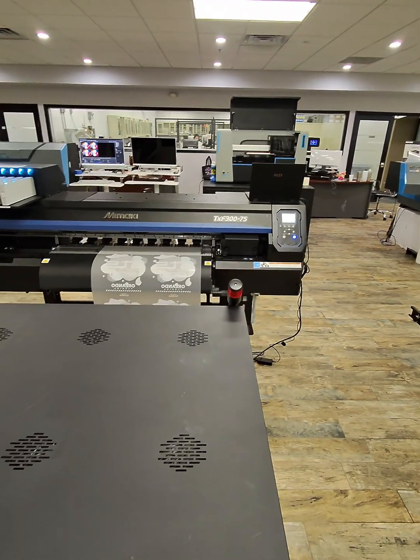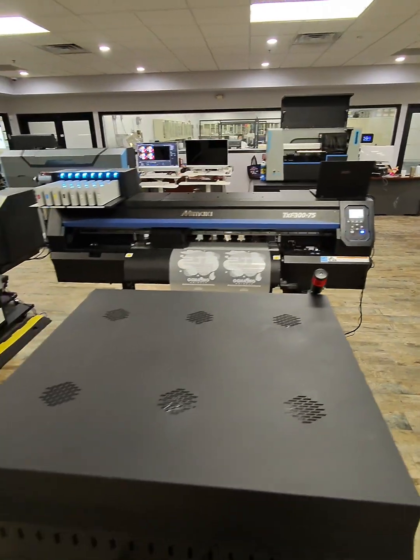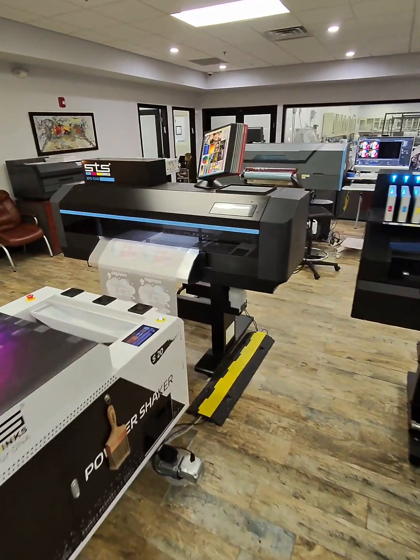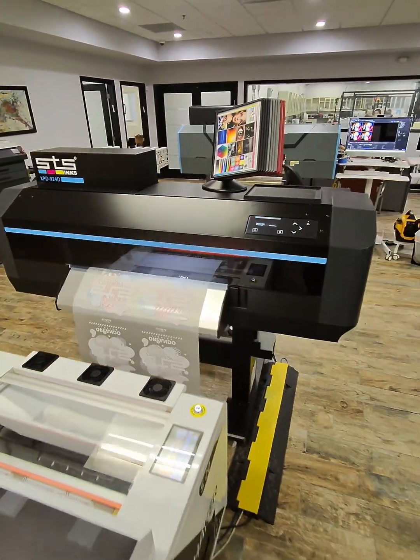This should be starting here in just a moment. There we go — the Mamaki just started. And the 924 has just started as well.